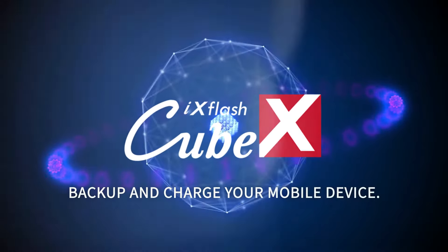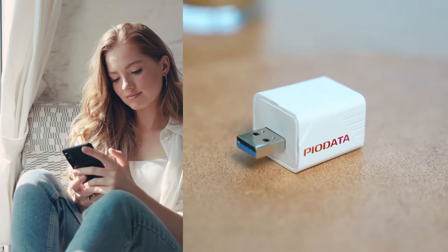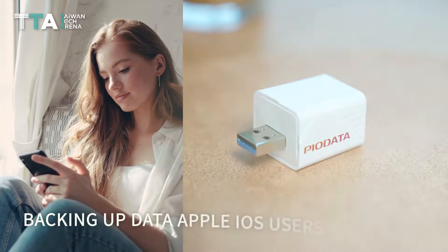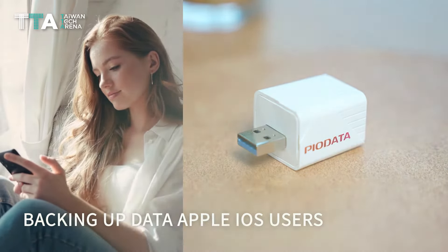iX FlashCube: Backup and Charge Your Mobile Device. The iX FlashCube's function is to provide peace of mind and ease of use by seamlessly backing up data for all Apple iOS users.